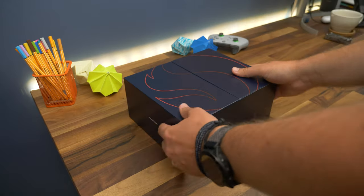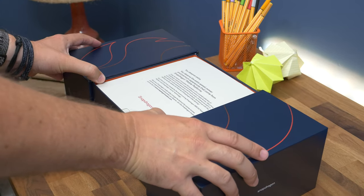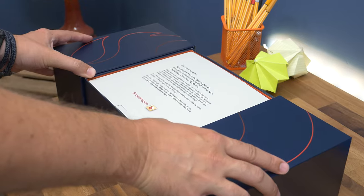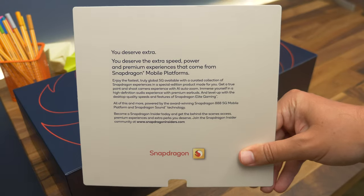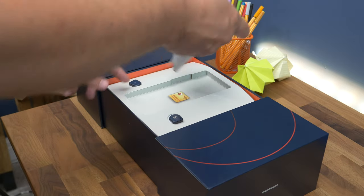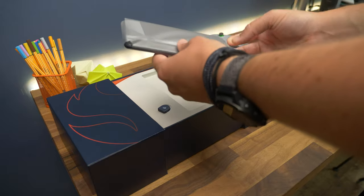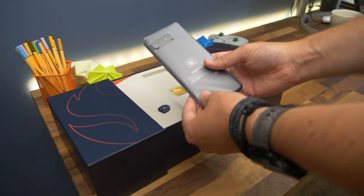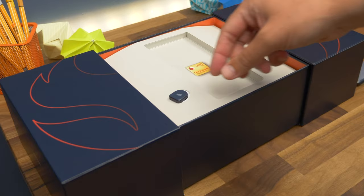So here it is — the box for the Snapdragon Insiders phone. Already you can tell this isn't your usual phone packaging. The box sleeve is in two halves and slides apart to reveal the goodies inside. First and foremost is a card with a welcome message, introducing why this phone exists. Underneath that there's the phone, front and centre, wrapped in the usual type of protective film. We'll take a look at that more a little later, because there's more stuff to get through first.